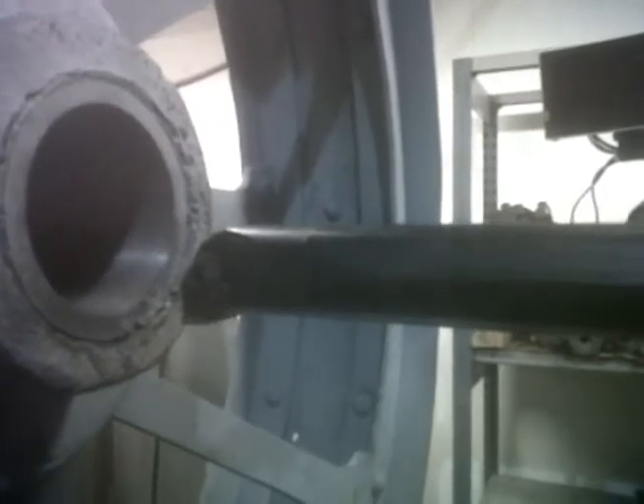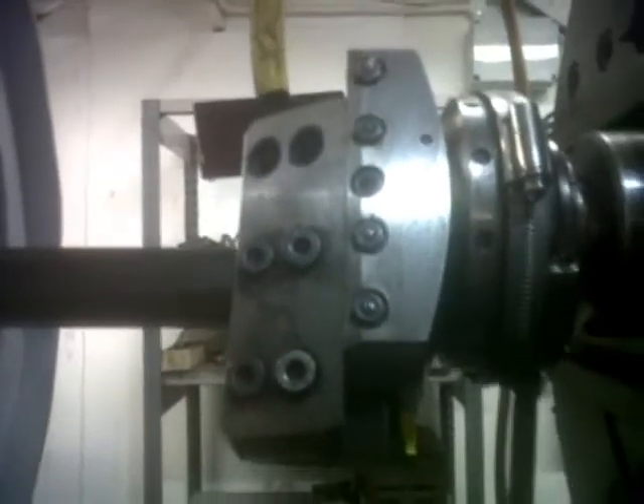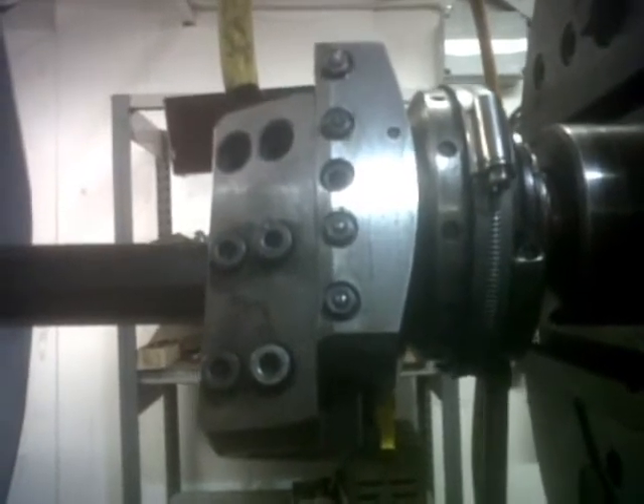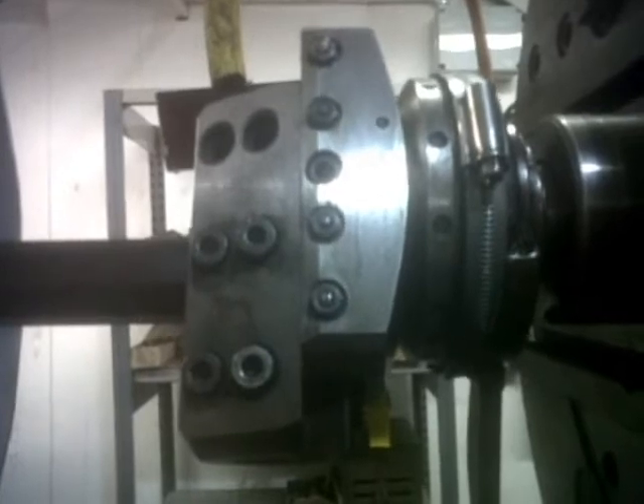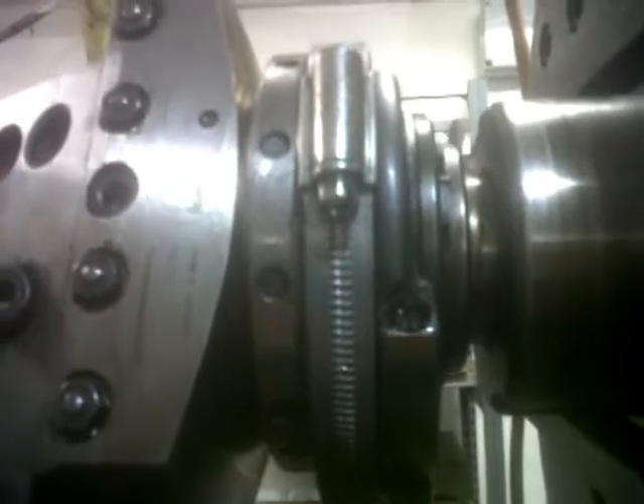We've got this boring bar here running on it. You can imagine that something of that length, there's potential for quite a degree of flex. To deal with the taper part of it, as we go forward we actually have to wind it out. We have on here a very interesting little bit of kit called a bull-head. This has the ability to wind it out as it travels. On this end is the mechanism that winds it out, and that is held static whilst the head rotates. We've put a long extension arm so we can clip it round the bed of the table so we don't have to hold it.